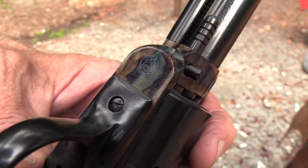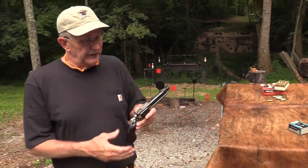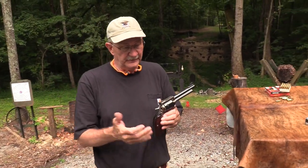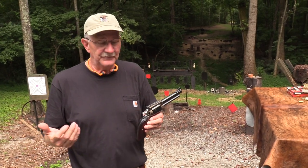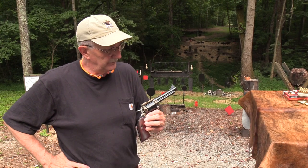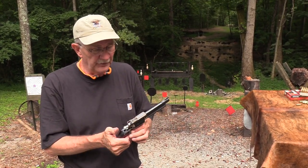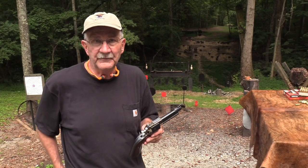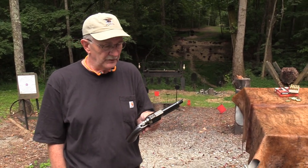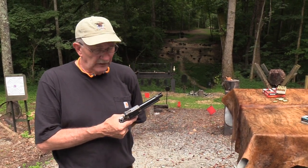Pretty clever on that logo. Anyway, it's a pretty nice firearm - whether it's your cup of tea or not. It's fun to shoot and I've enjoyed trying it out. No major negatives other than my personal preferences when it comes to a single action. It's a pretty nice revolver. Life is good.